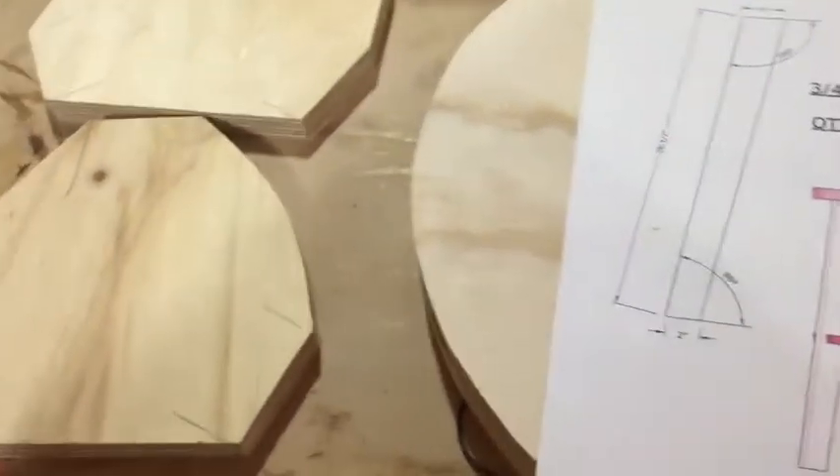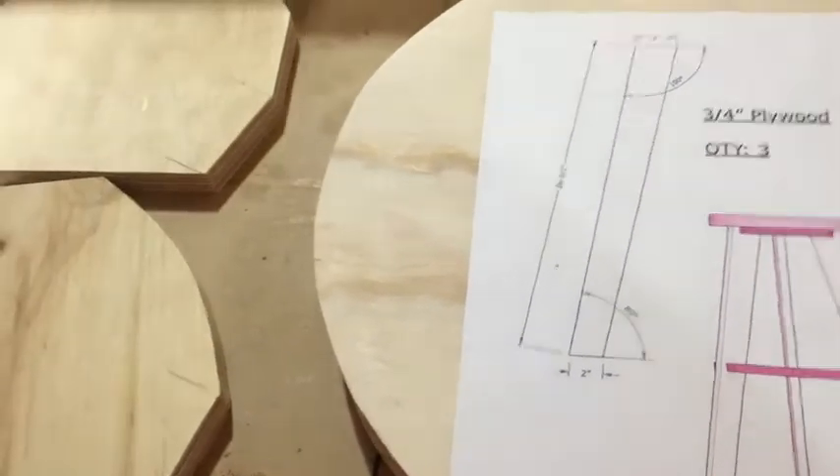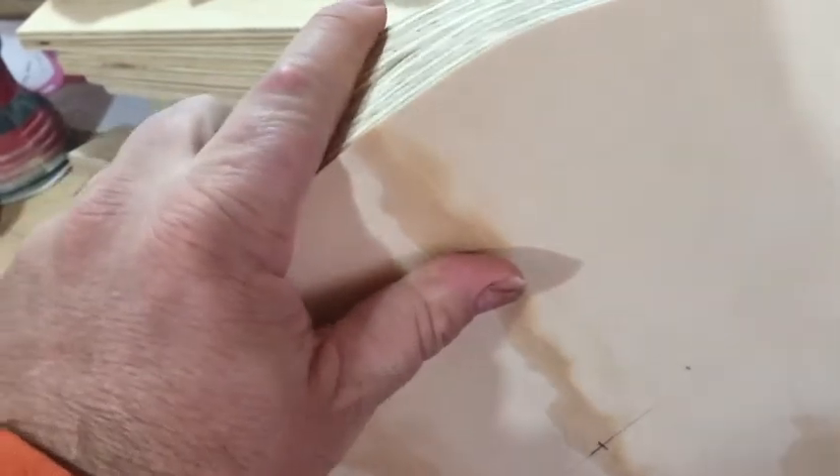I've got some seat tops that are made from scraps or smaller pieces of hardwood, like my elm, my maple, and my cherry. I also decided to just make one seat top out of gluing two three-quarter inch chunks together just to make it wider instead of just having one three-quarter inch piece.